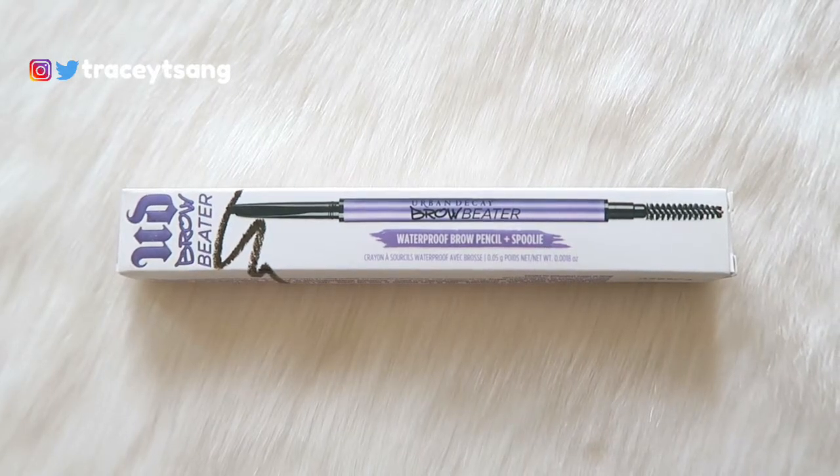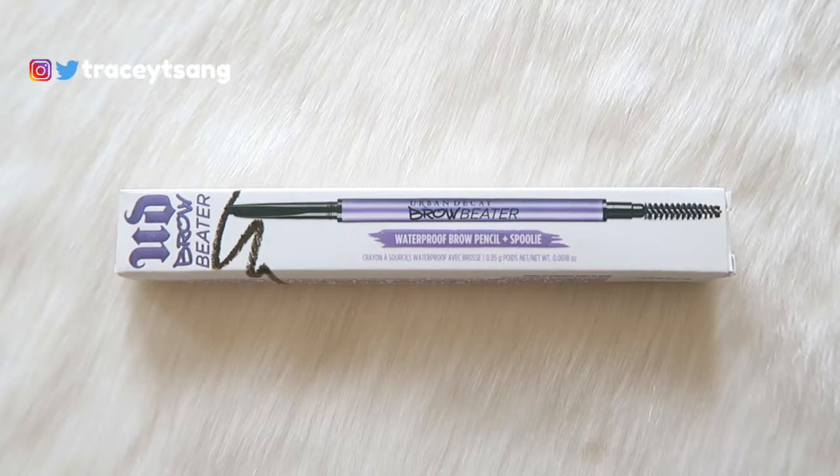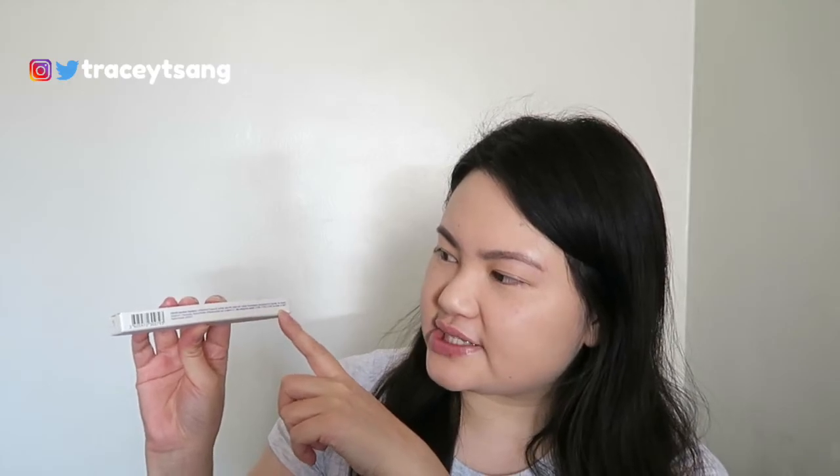On this side here we have the ingredients listed, and then on the back right here we have a description about the product, and on the other side we have more description about the product. On the very top right here we do have the shade name.